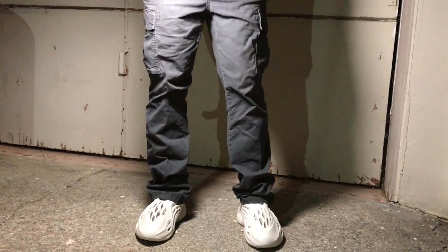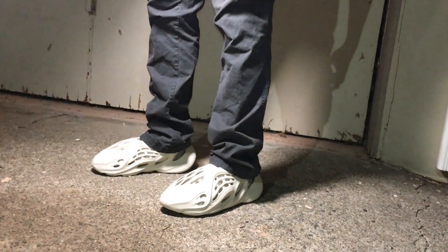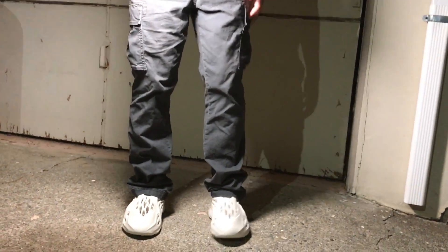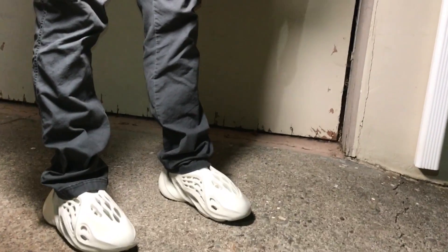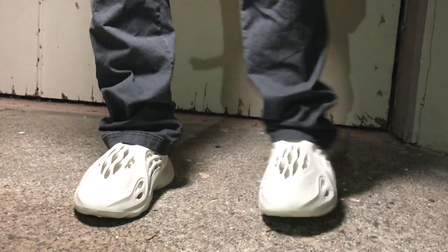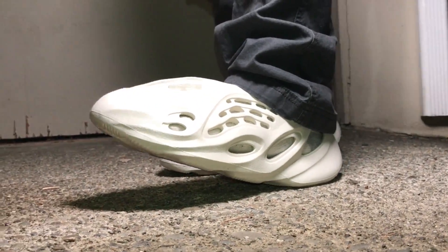Here's a picture of the Foam Runners with some cargo pants — nice charcoal color. They look really good with this look; it looks like a lazy day outfit but also pretty dressed up. You look pretty relaxed. You probably can't get away with wearing this to an office, but walking around downtown you could definitely see a lot of people rocking this look. The shoes cover your whole foot, so you don't have to worry about pebbles getting inside. Overall I really like this look.